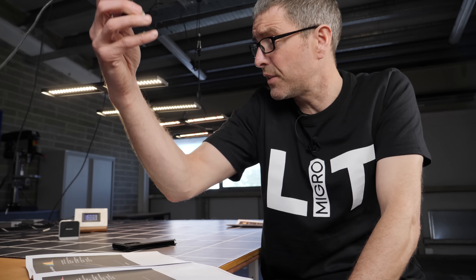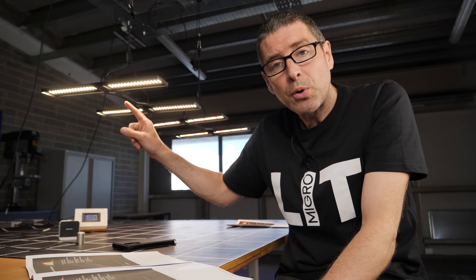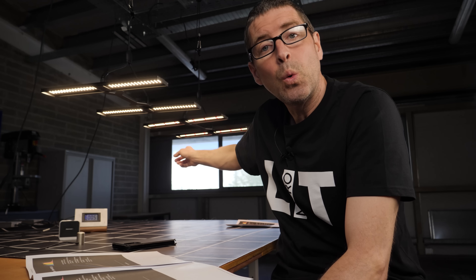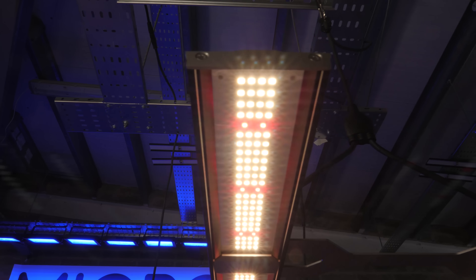This is the benchmark — the Apogee SQ500 — and I've tested it against two light sources. One is a pure white LED at mid-color temperature, 3500K, and also a white plus red configuration, where you have mid-color temperature white LEDs with added red diodes. You can see that little spike on the spectrum chart.